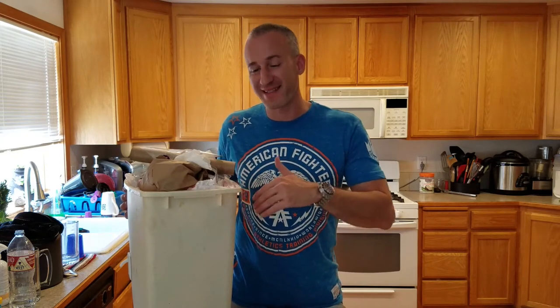Hey everybody, it's Scott Estes. Today I wanted to teach you a really simple tip that my mom taught me. Every one of us has a garbage can, and I don't know about you, but I personally am disgusted when